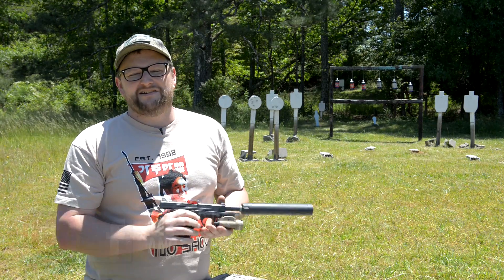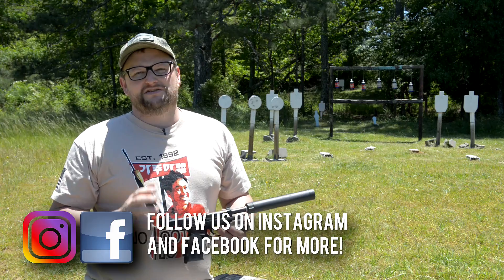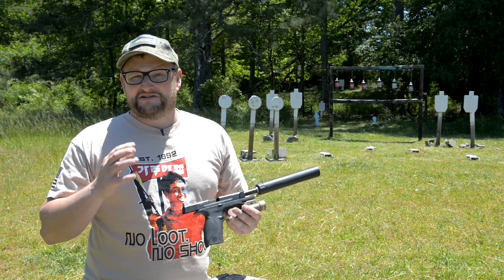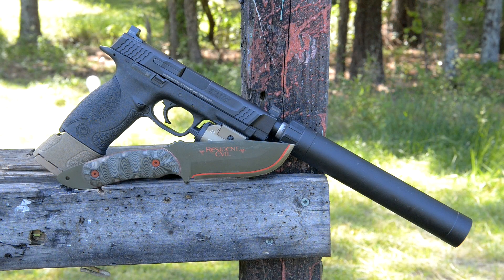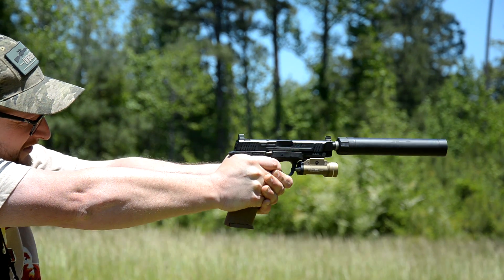Welcome back, Eric here with IV8888. Chad and I were looking at things in the collection in terms of what we could do videos on, and I could not believe that I haven't made a video on my M&P 45 full size. Out of all the random guns that I shoot, it's like the ones I've run into the most — I haven't even made videos on the most common ones yet, so I thought we would visit this particular video.